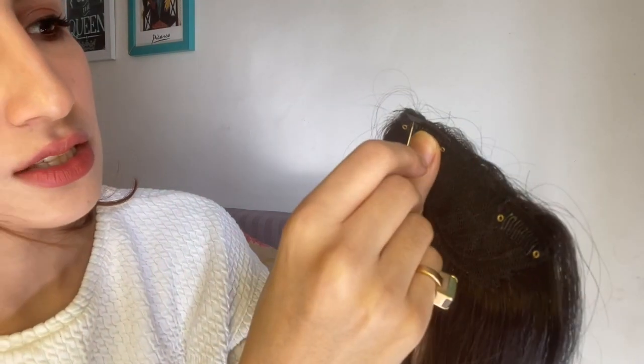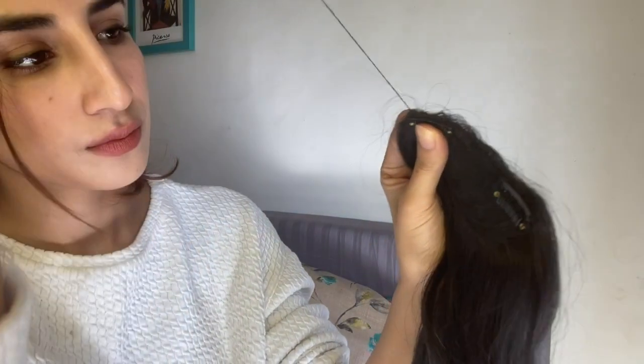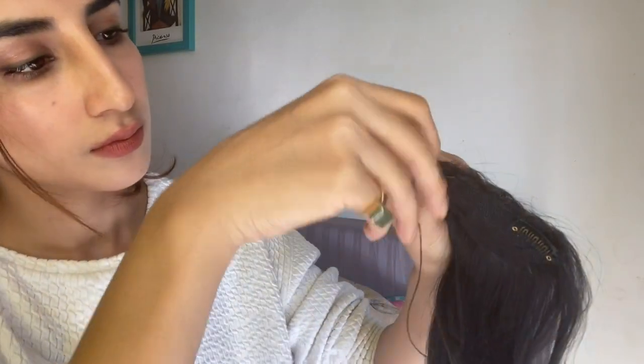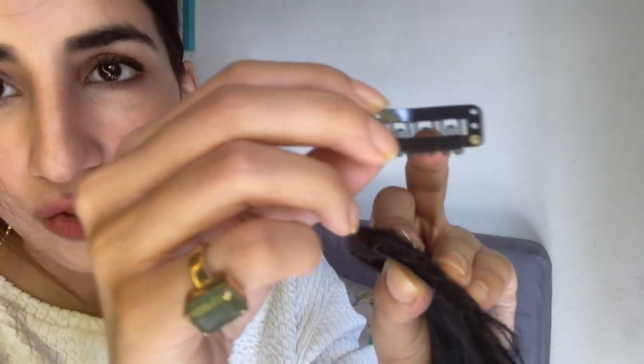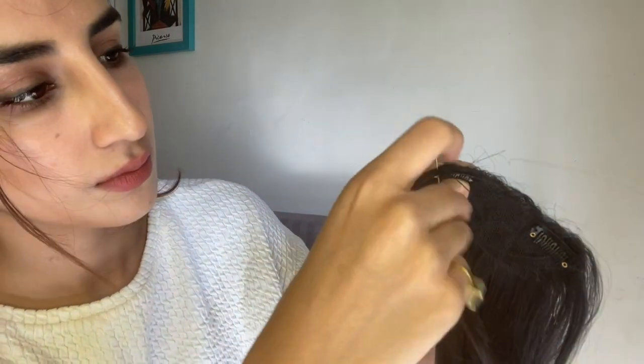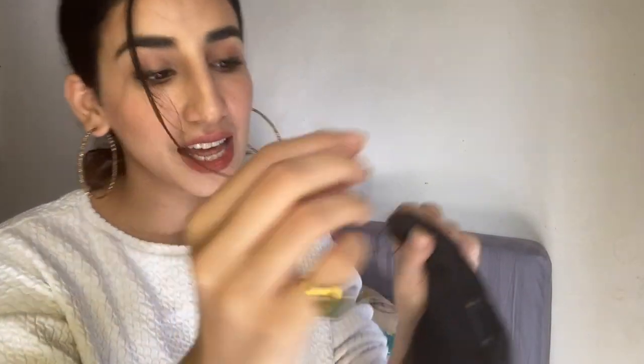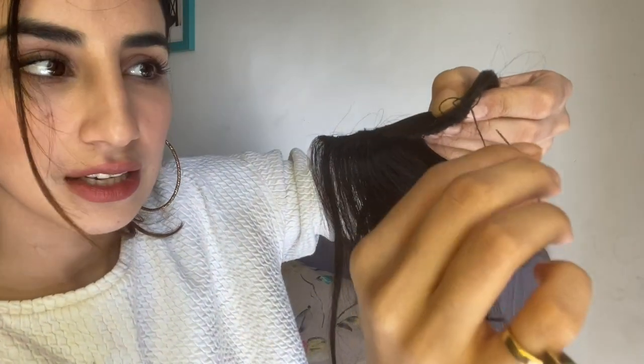Here's my needle and thread which I have already prepared — remember to put a knot at the end. Now this will come here on the edge, up close so that you can see. We are going to take the needle through the first hole, then once you are done, go into the second hole — move to the second hole and take your needle through that. You can go about 3 rounds.